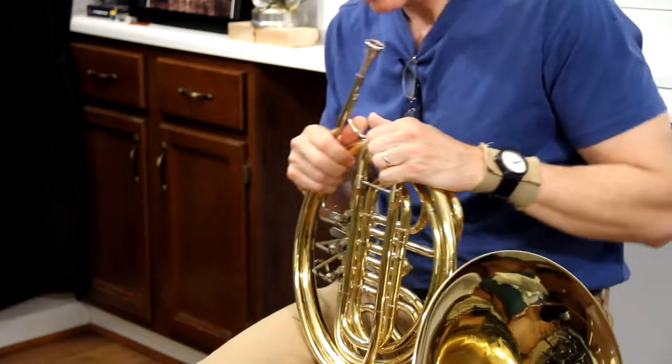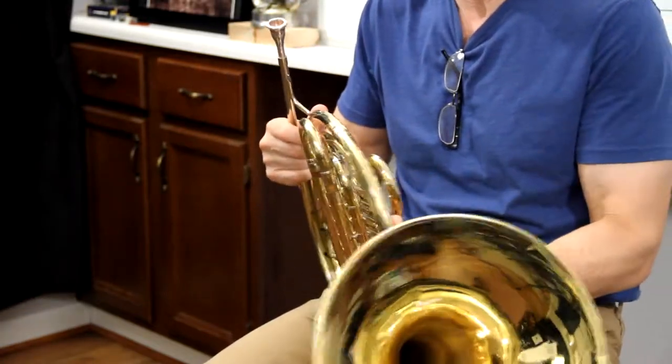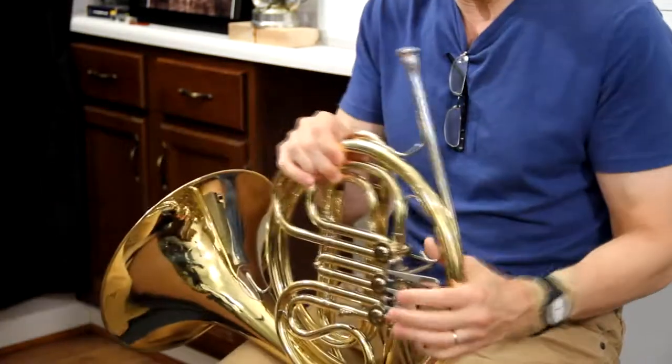So I'm moving this main tuning slide out almost a half an inch. It kind of depends when you use a tuner. You can get tuner apps on your phone, or you can buy a tuner at the store, usually about 20 bucks. So I've moved that one out almost a half an inch.